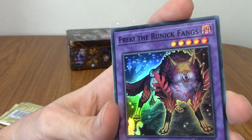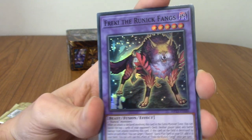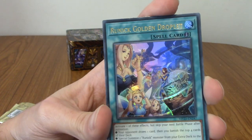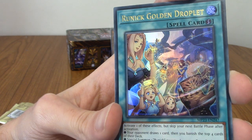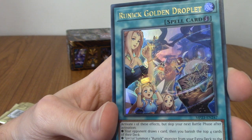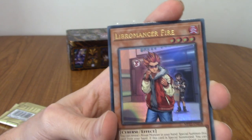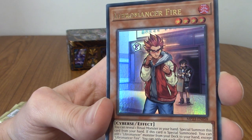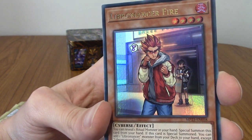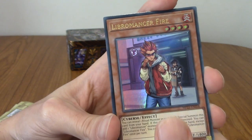Our first super rare is Freki the Runic Fang. Oh yeah, Runic is an archetype I've seen a lot of. The next one is Runic Golden Droplet — the elves, I guess. Are they Runic people? Is that the whole thing? We've got a Libromancer Fire — he looks happy but also ready for a fight. He's singing and ready for a fight outside this train station.